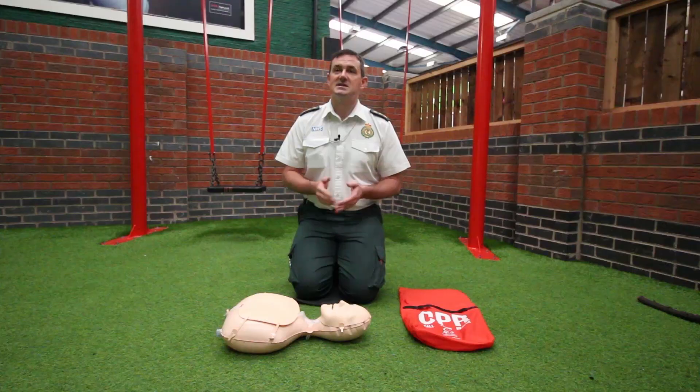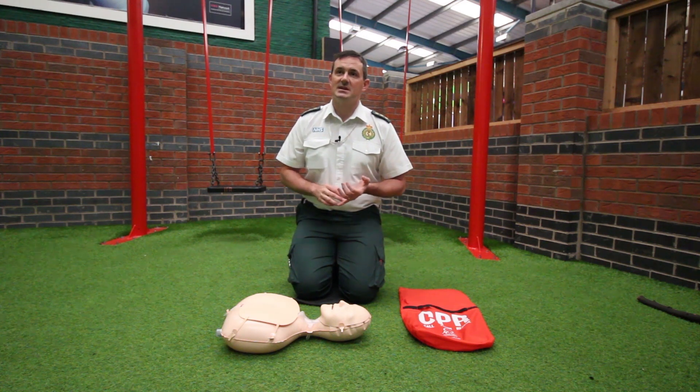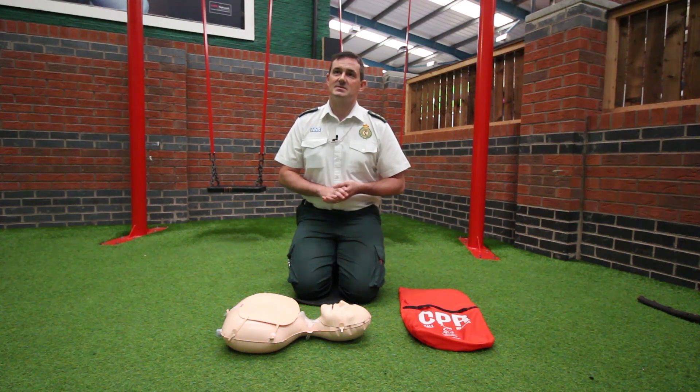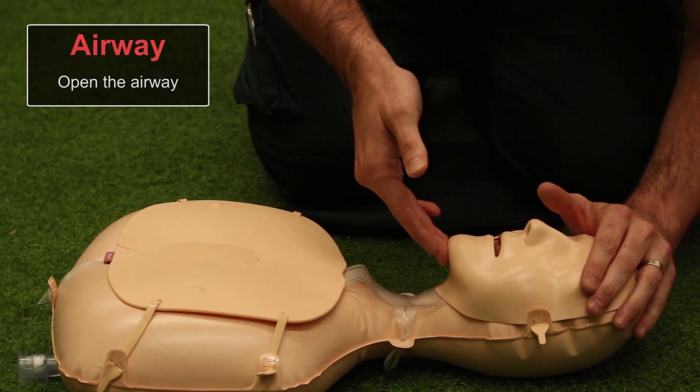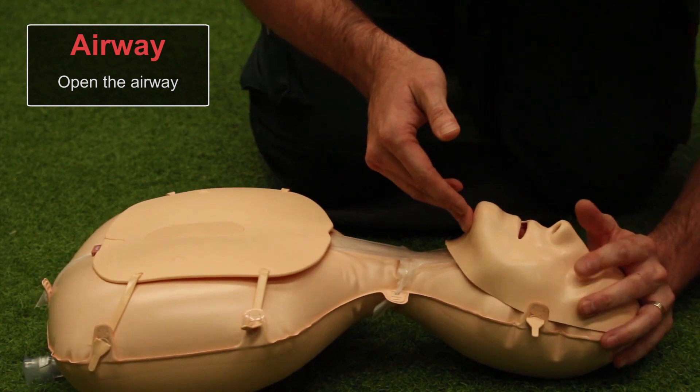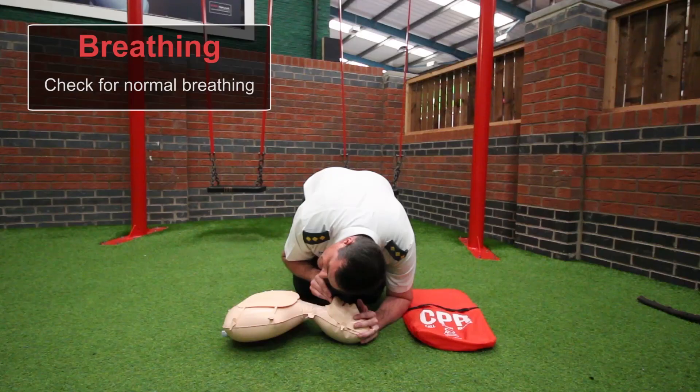To check for breathing, perform a head tilt chin lift: put one hand on the forehead and one hand under the chin and gently tilt the head back. At the same time, put your head down next to the mouth — you're listening for breathing, feeling any breath against your cheek, and watching for the chest rising. Do this for up to ten seconds to establish whether there's breathing.